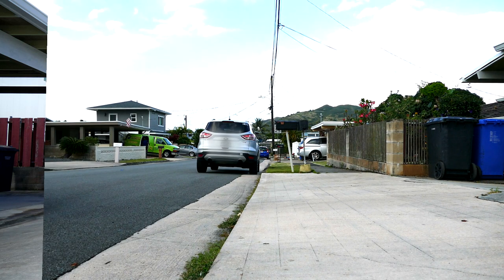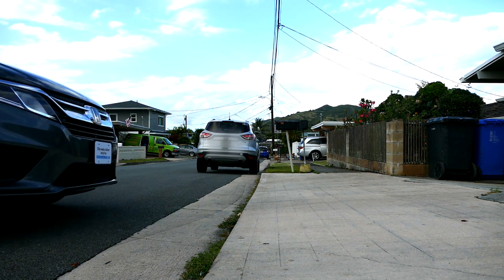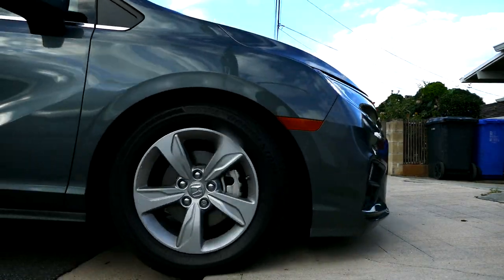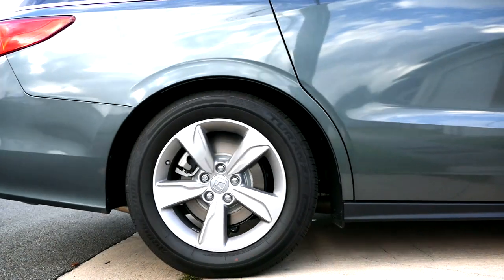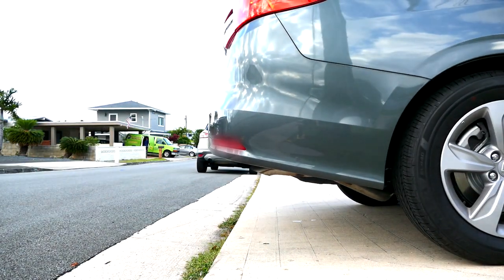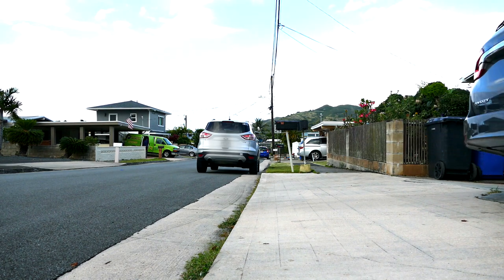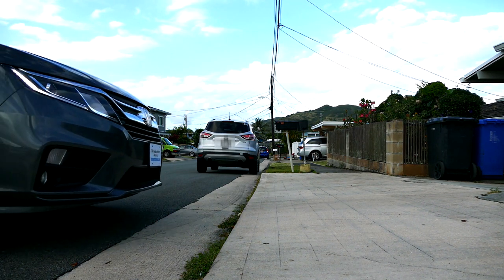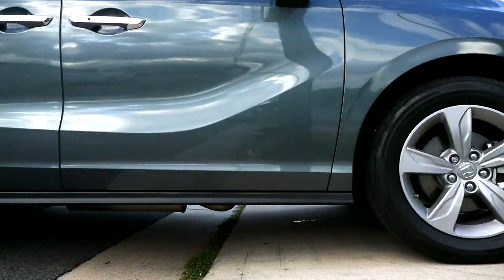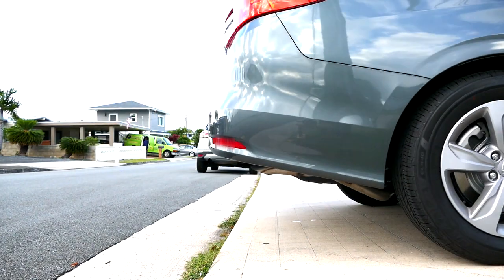This is a video clip of the van entering our driveway. The catalytic converter can be seen right there, hitting right there. I'll show the video clip one more time — catalytic converter right there, hitting right there.